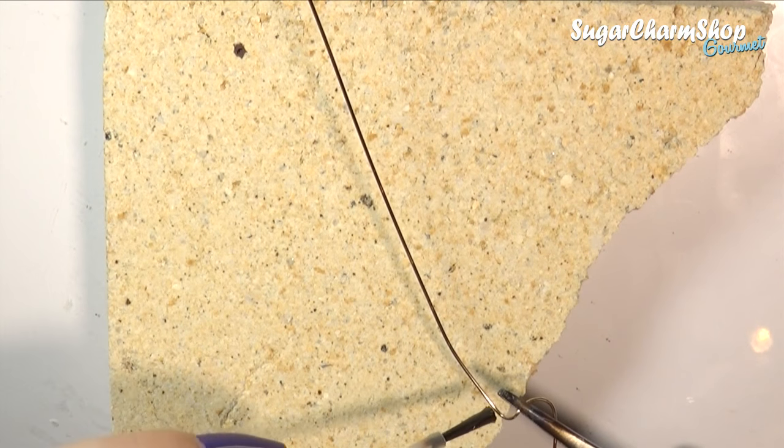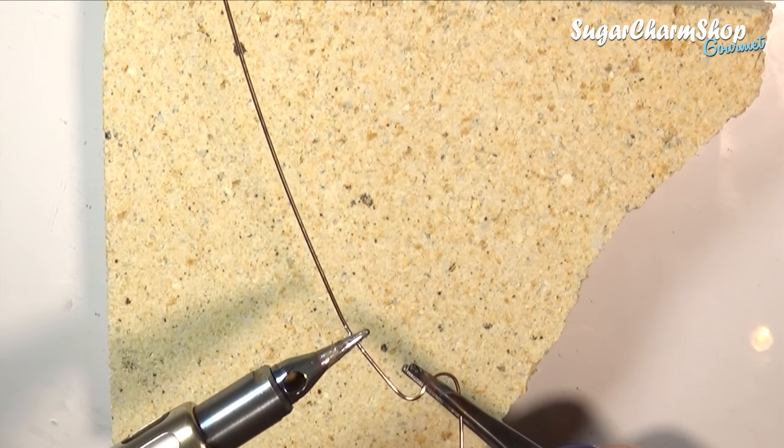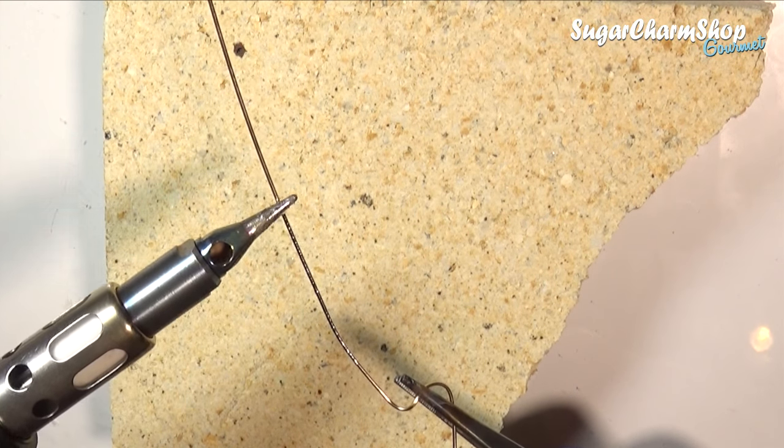Because I wanted the cooling rack to be silver colored and not brass or copper, I first added flux to my wire, and then picked up some solder and applied it to give it kind of like a plating.